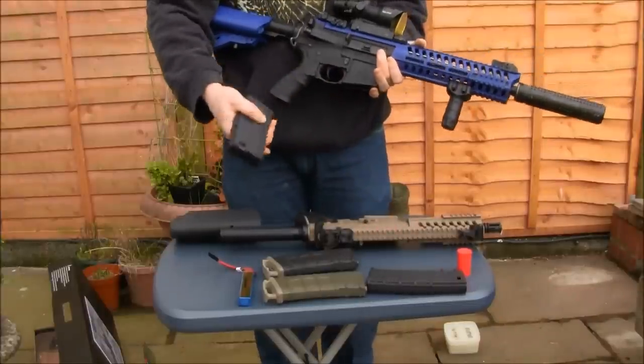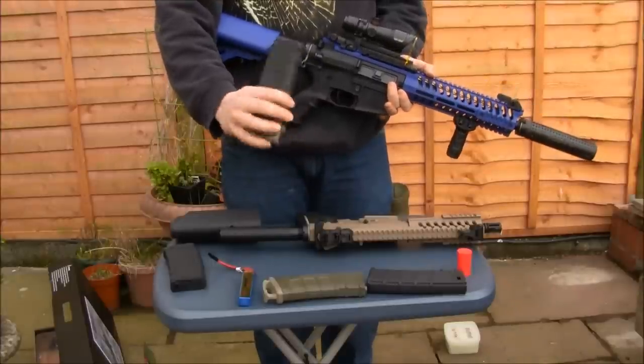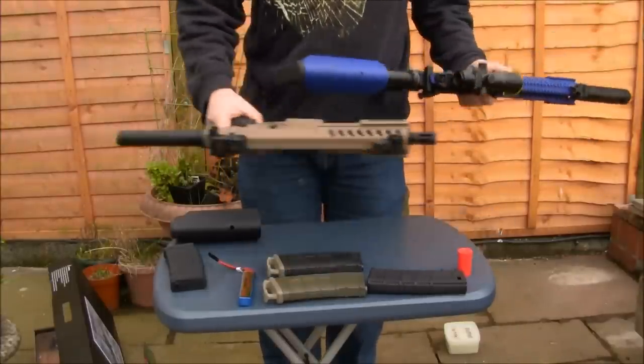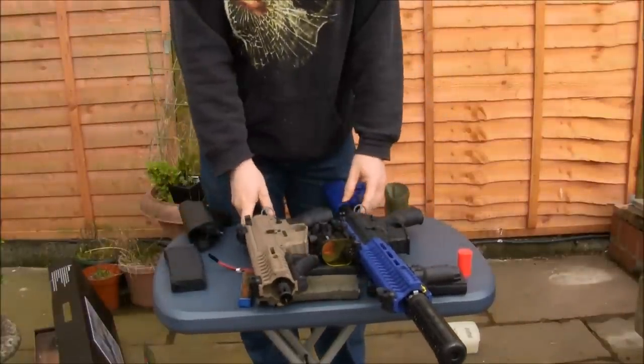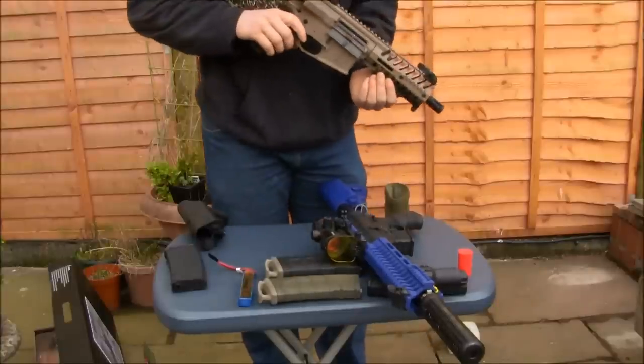It's also got an 11.1-volt battery in it, and a 30-round mag, though I tend to use a P-Mag as I've found these ones feed better. Putting the two side by side, you can see it's a little bit shorter, so this Shield LT 595 is designed for CQB.